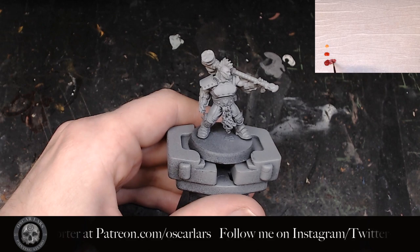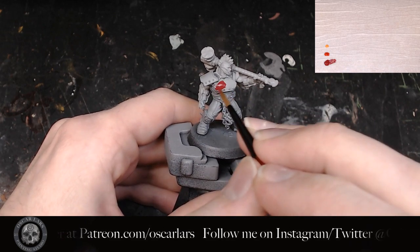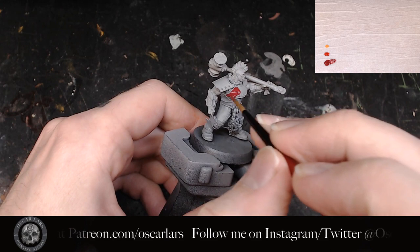The first step is to take the Korn Red and put down two thin coats to cover the entire armor. Make sure that it's a clean and consistent layer.